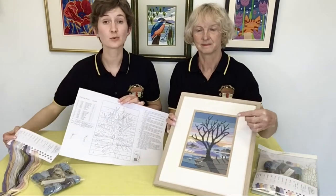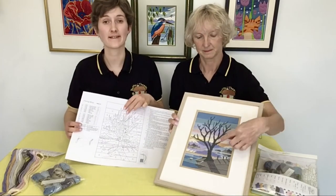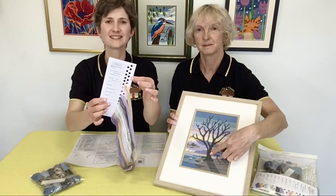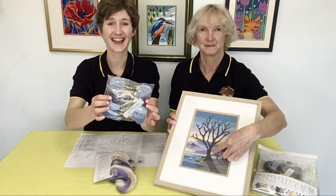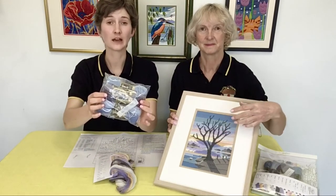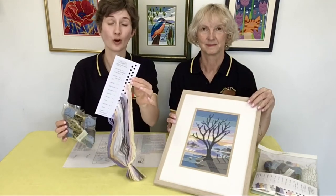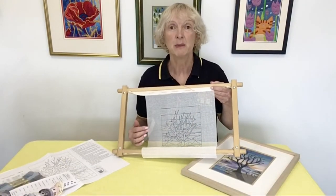We recommend you stitch the more detailed areas first. So we are going to start with the tree, which is stitched in colour C, which is very dark grey. If we look on our thread card, we'll see the hole for C is empty — but don't panic. This is because it is provided as a skein. If you'd rather, you can chop this skein up into lengths and thread them through the empty hole on your thread card. As we said, the design outline has been printed on the canvas — this is a size 14 canvas ready for our wools.